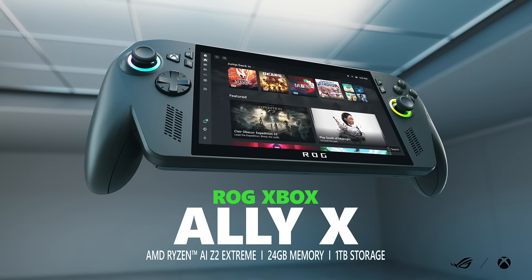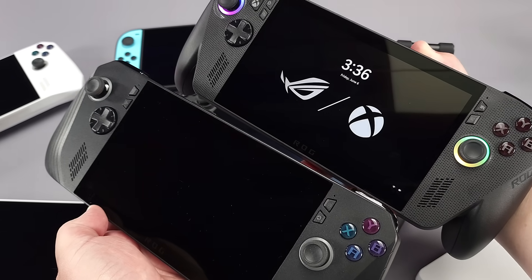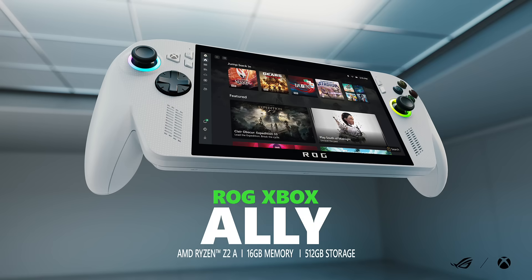The higher-end version uses the Z2E, has 24 gigs of RAM, the same screen, and is very similar to the Ally X — just with handles grafted on and a bit chunkier. It remains to be seen how much better the Z2E is by launch. Notably, the RAM runs at 8,000 megatransfers, not 8,533 — so some leaked data showing 8,533 megatransfers for the Z2E, which is Aerith Plus, does not align with what was shown.